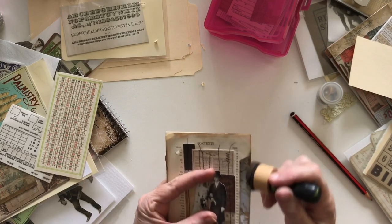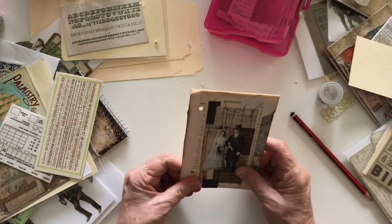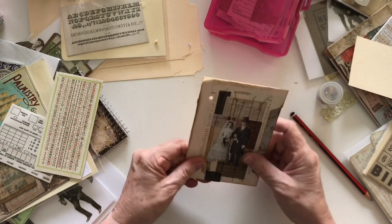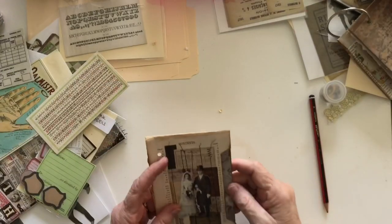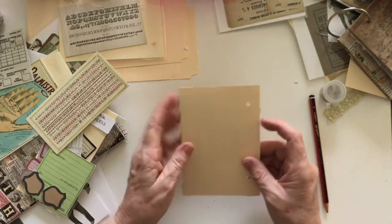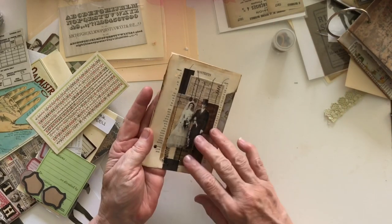I'll just ink that edge up to get rid of any manila that's showing through there. Let me put that straight — and in here is a pocket, excellent. Something needs to go in here; I'll find a tag for there later. I just don't want to stop right now, I want to keep going and do the back. I will find a tag and show you before I finish, so I've now got book page on that side.